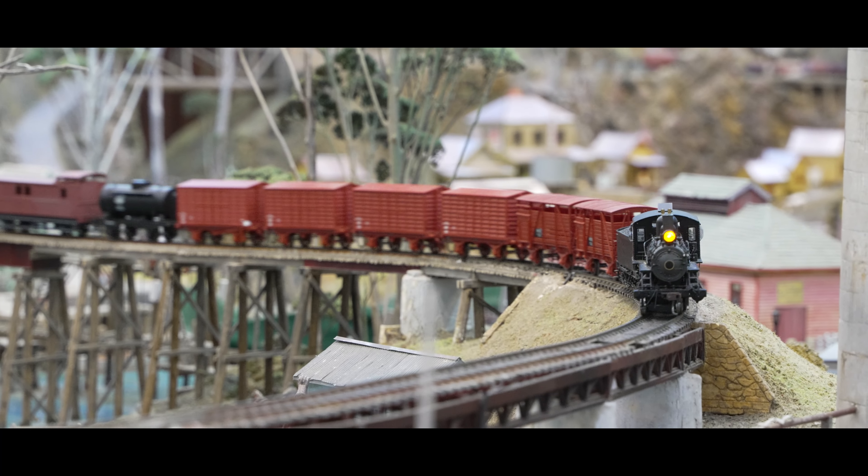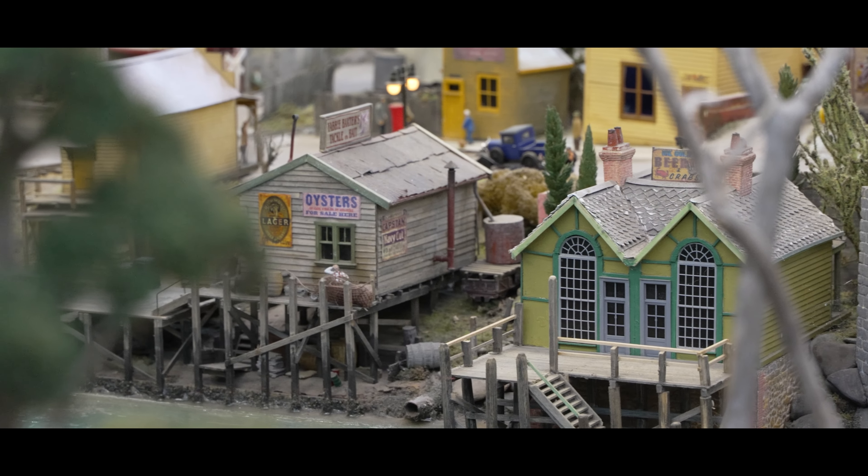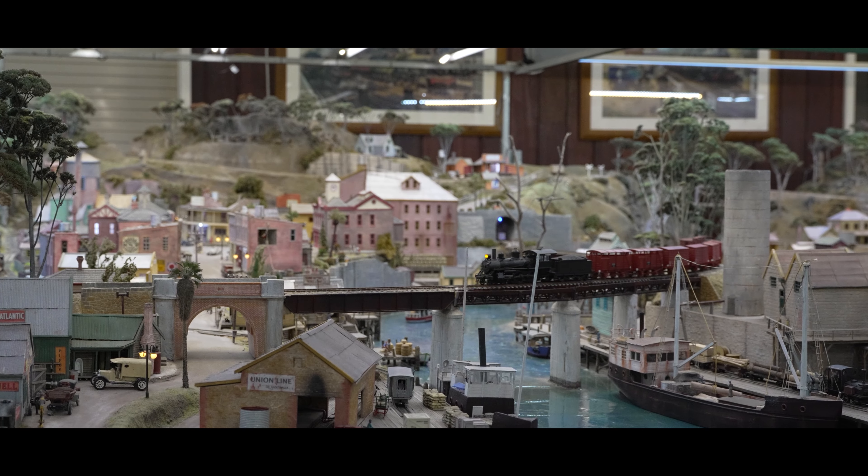G'day everyone, today we're going to be looking at Colin Koenig's beautiful exhibition layout, the Collinsville Riverland Railway Company in HO and HOn30.